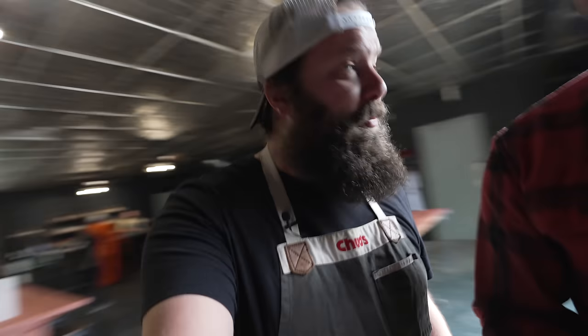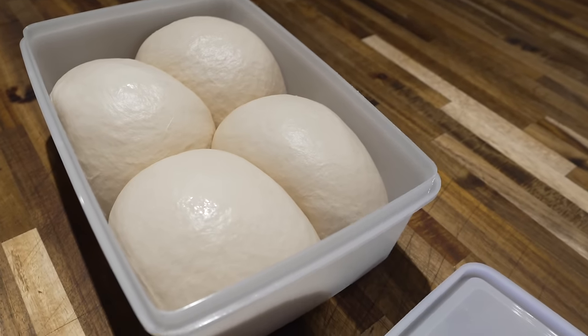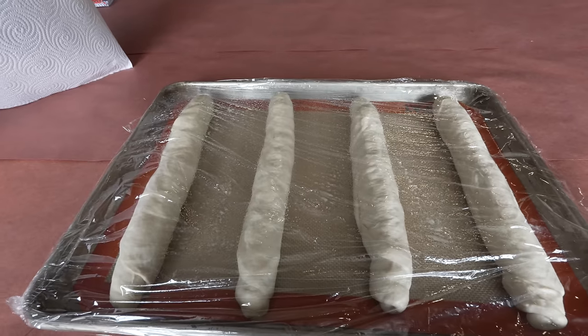What else is on the menu today? Shrimp po boys, spicy remoulade sauce, chicken wings. I gotta get those buns going — I made this dough last night, it's been proofing in the fridge overnight and it looks really good. We probably shouldn't eat any of the dough. I got these all rolled out, now we're gonna let them proof for about an hour.